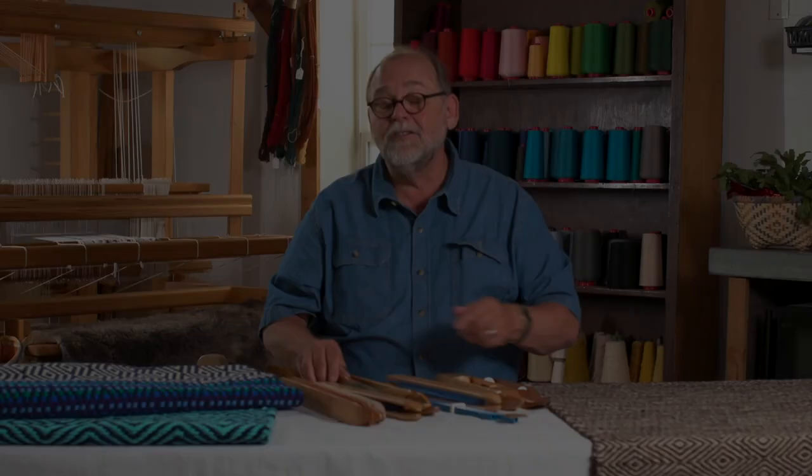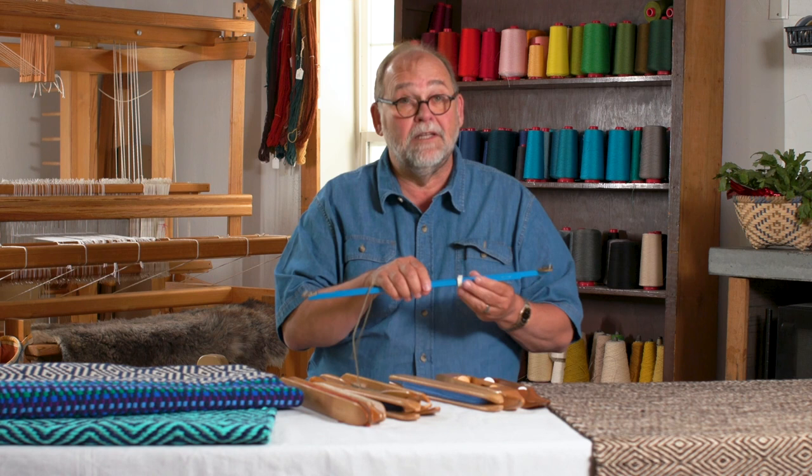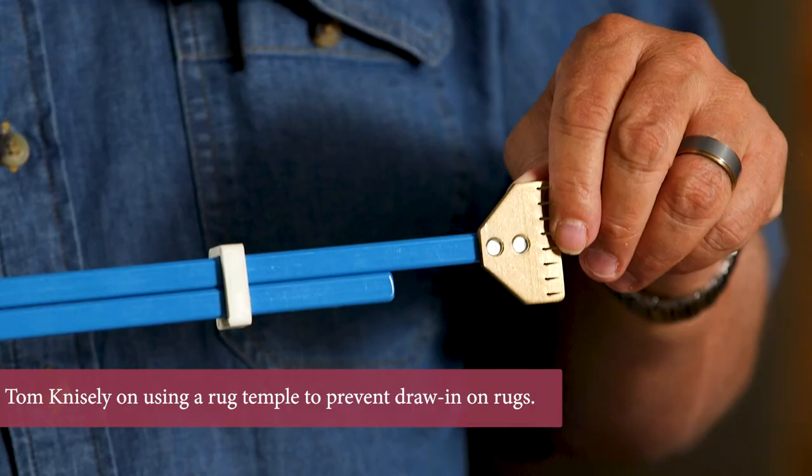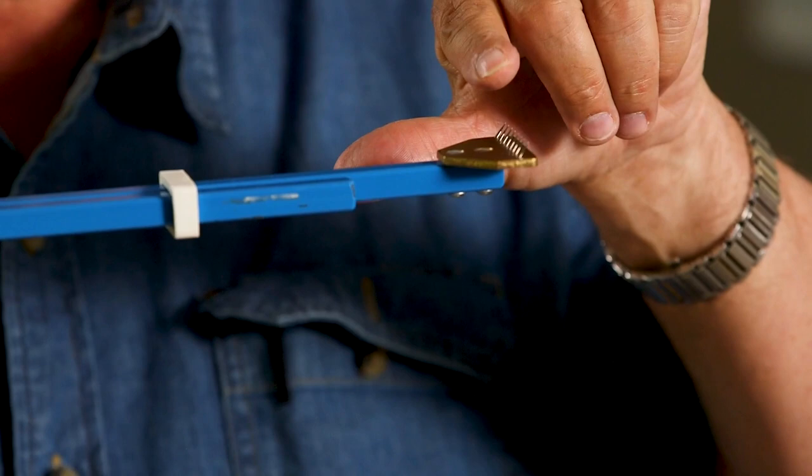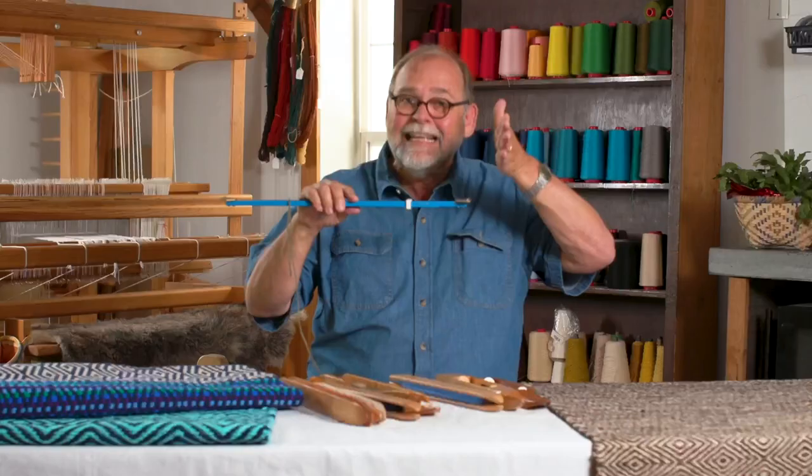A tool that I really advocate using is a rug temple. These are made in Finland and are specifically made for weaving rugs. The very strong acute angle that you see on the metal plate on the end is designed to easily fit down into that very thick, meaty part of your rug to help hold it out.